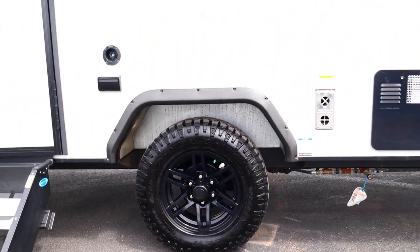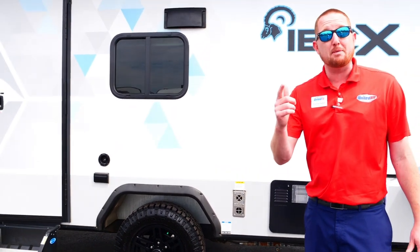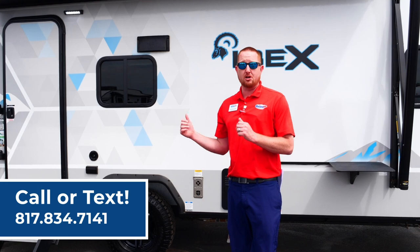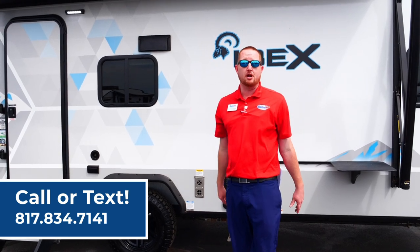It's fully enclosed underbelly and it's heated. It also has tank pads — 12-volt heater pads. So if you're doing some cold weather camping, you can turn those on and make sure nothing will freeze up on you.